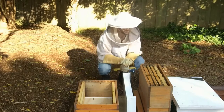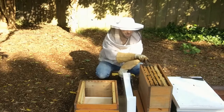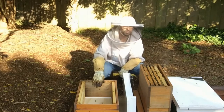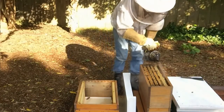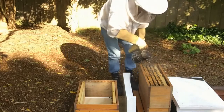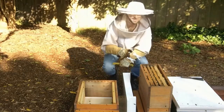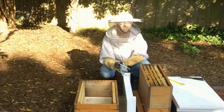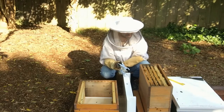So let's move these frames over. We're taking two from each side and putting them on each outside edge, and then the ones on the bottom we put in the center of this box. I'll use the frame grabber again. It's been fairly windy so we'll try not to disturb the bees too much at this stage.